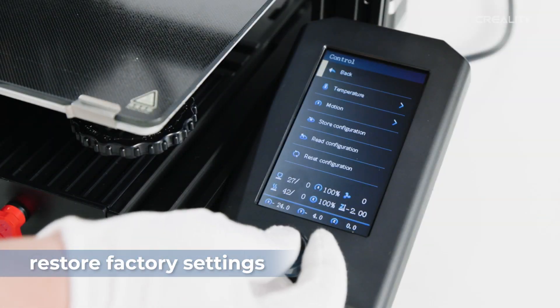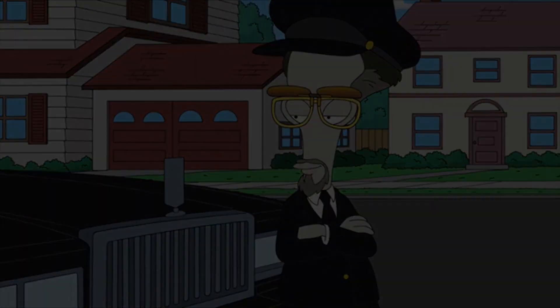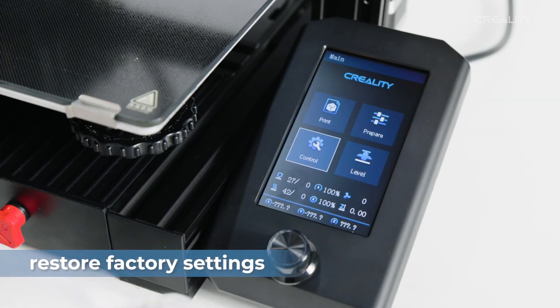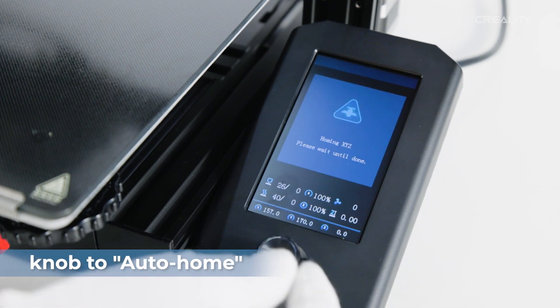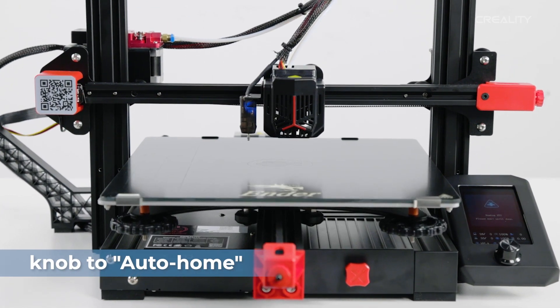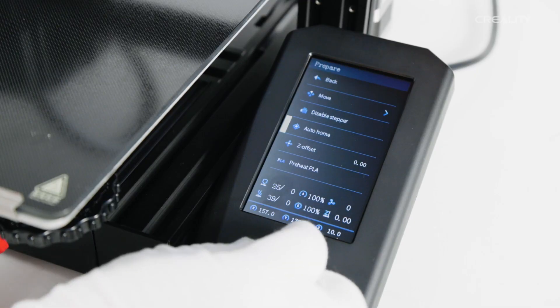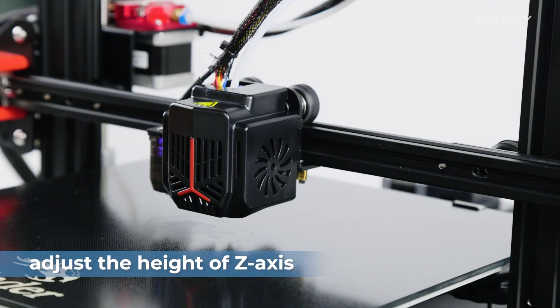I may have borrowed this leveling procedure off the SD card — you know I stole it. First, there's going to be a factory reset, which is going to clear out everything. Then we're going to do an Auto Home. This is sped up, of course — it definitely does not move this fast. And once it's done with the Auto Home, we're going to go back and move the Z to zero it out.